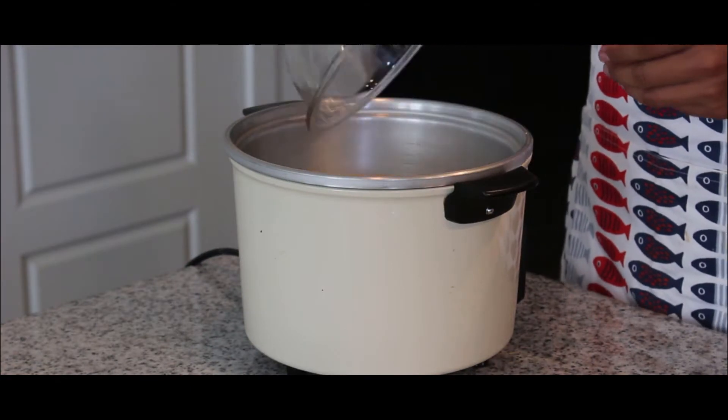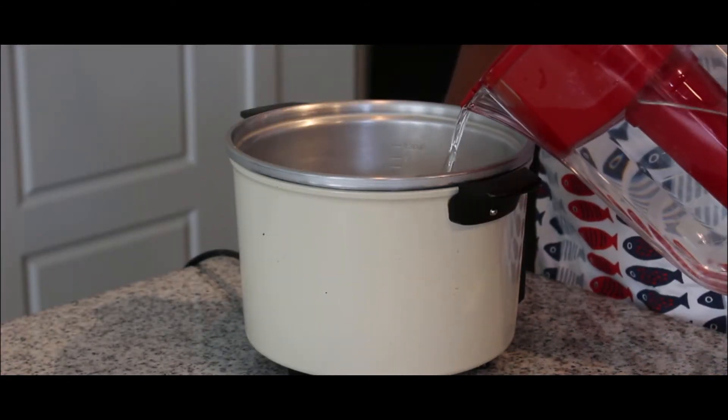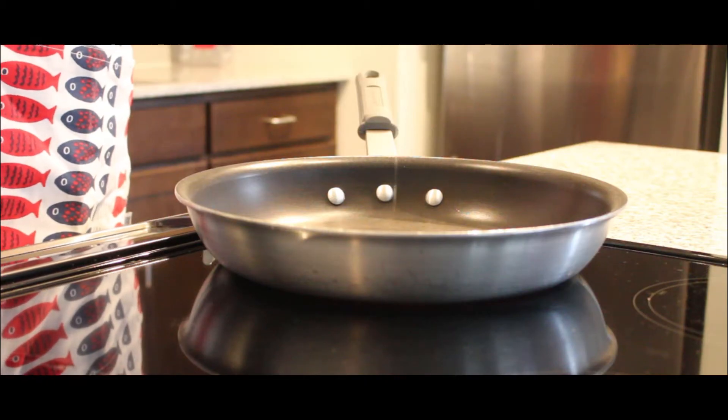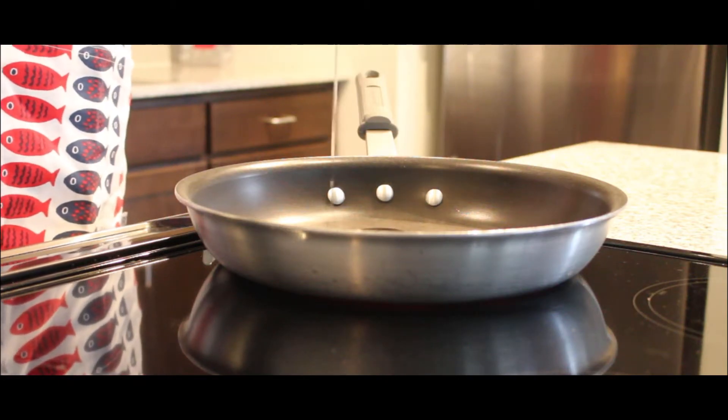Prior to cooking your stir-fry, wash your rice thoroughly and cook in your rice cooker. Start by adding oil to a large pan and begin heating over medium heat.